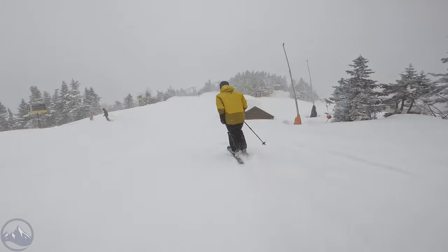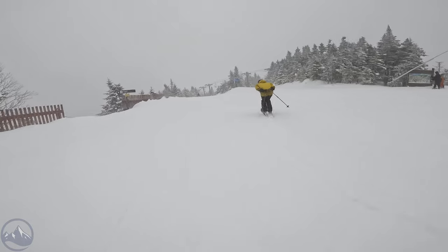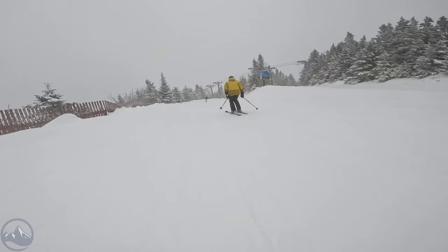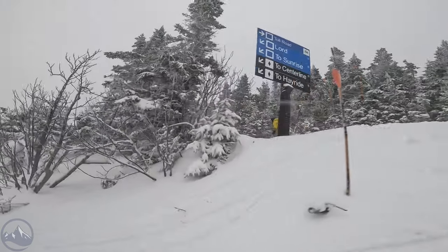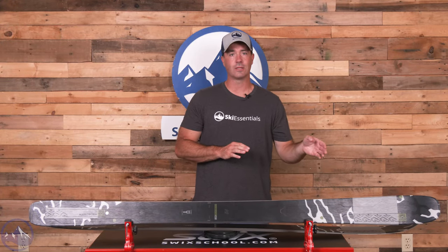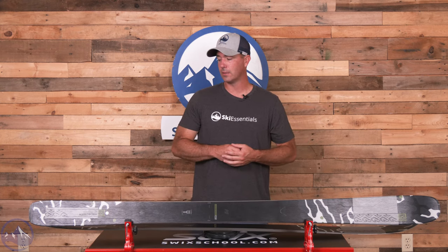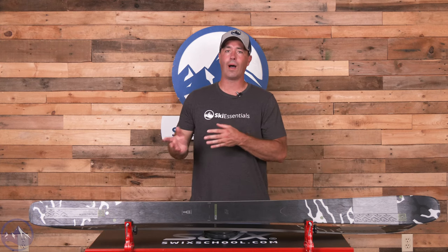It does end up weighing a little bit — this is the 184 — just under 2,100 grams, so a little bit of heft, but it's remarkably agile, very easy to initiate, hooks in smoothly, delivers power through the middle, and then a nice predictable finish to the turn in the backside. A great tip-to-tail all-mountain ski, versatile, a little bit on the wide side for pure carving, but that's why they have the 89 Ti as well as even narrower Disruption series skis.